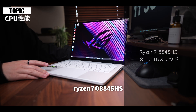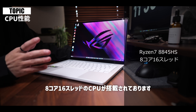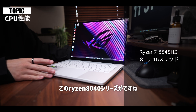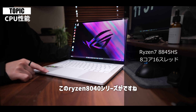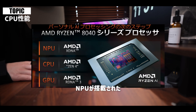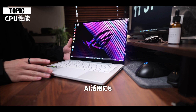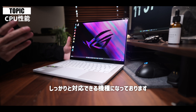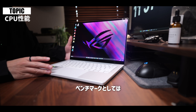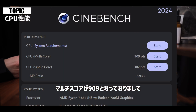まずCPUなんですけれども、今回のG14シリーズはRyzenシリーズで、G16シリーズはIntelシリーズが採用されております。こちらのG14 GA403UVはRyzen 7の8845HS、8コア16スレッドのCPUが搭載されております。このRyzen 8040シリーズはAI機能に特化したNPUが搭載されたAMDの最新シリーズとなっておりまして、クリエイティブ面のAI活用にもしっかりと対応できる機種になっております。ベンチマークとしてはCinebench 2024を回してみましたが、マルチスコアが909となっておりました。